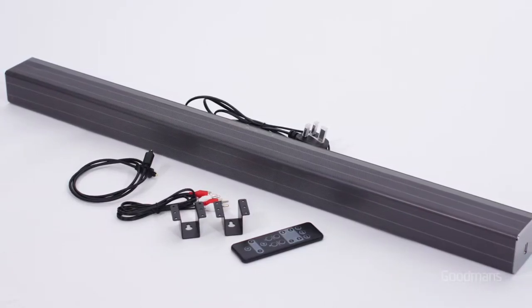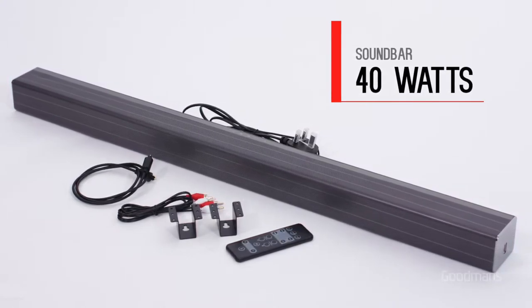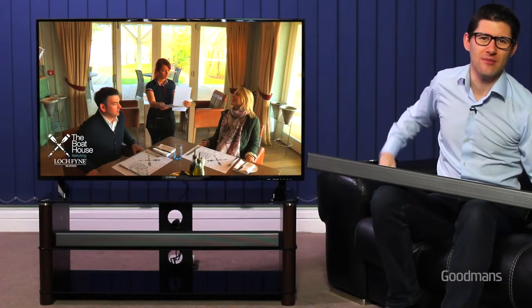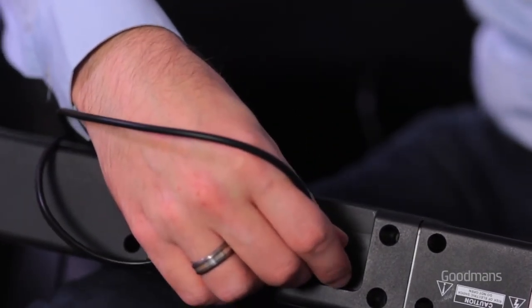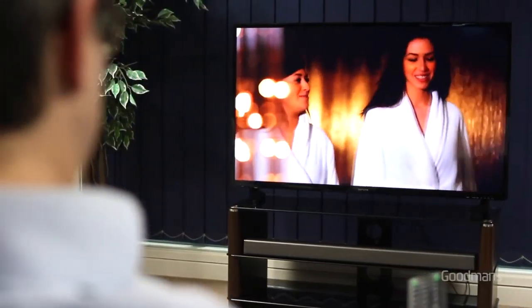Next we have the soundbar, which delivers 40 watts of additional output to greatly enhance your viewing experience. Our soundbars are incredibly simple to operate with plug-and-play convenience. Supplied with the soundbar is an optical audio cable. Simply connect it to the back of your soundbar and, making use of the cable management system on the TV cabinet, connect the cable to the TV audio out. Finally, plug in the soundbar and enjoy the experience.